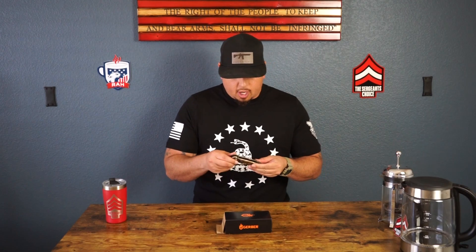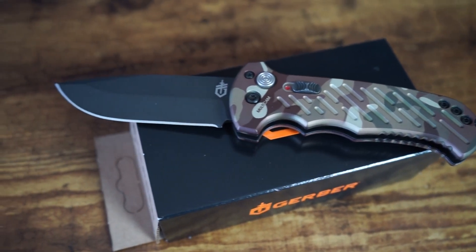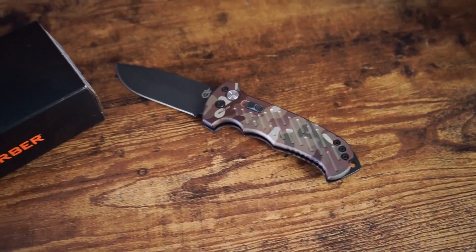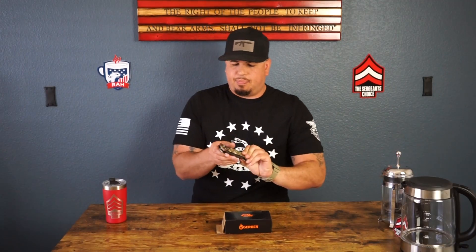The one we're going to talk about today is called the O6 Auto Multi Cam knife. This knife is very versatile — it's tactical, it's a hunting knife, it's an EDC knife, all the above. It's got a cool camouflage look as you guys can see. It's a great knife and it is fully auto.